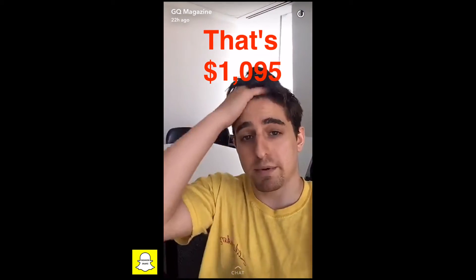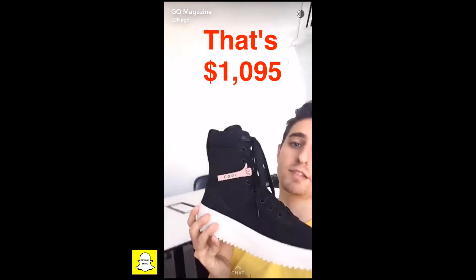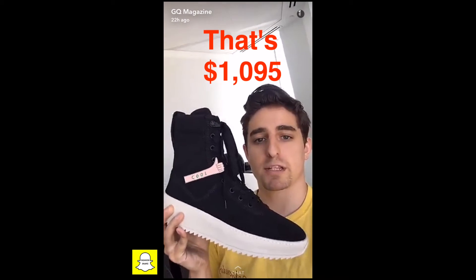Now something that might be a little bit of a bummer to some of you out there is that these cost $1,095. But you know what? They're worth it. We're going to explain that right now.